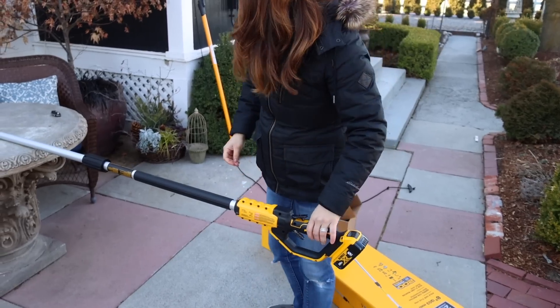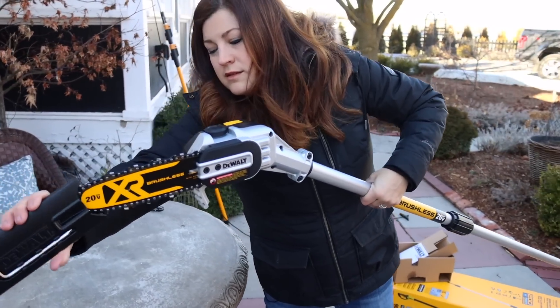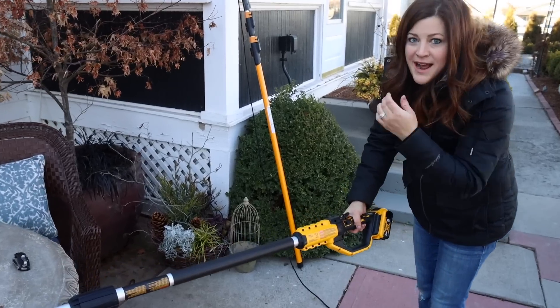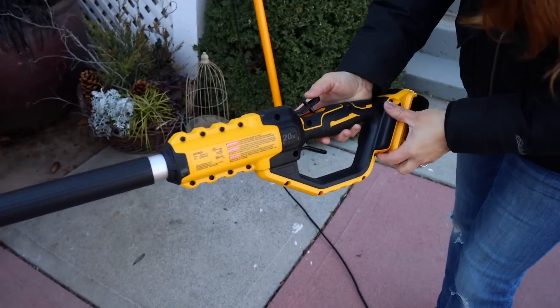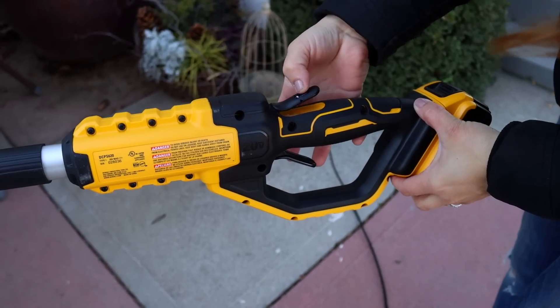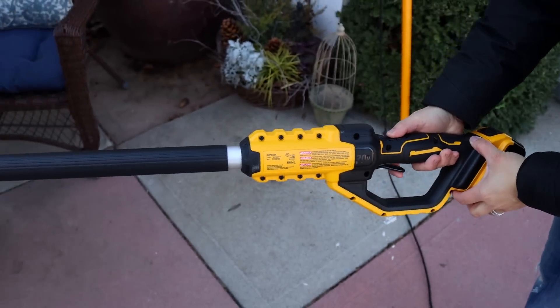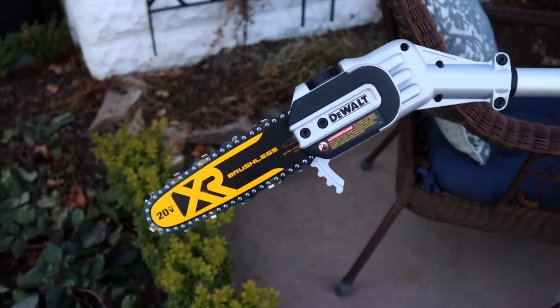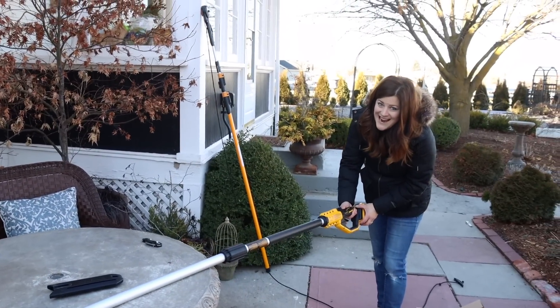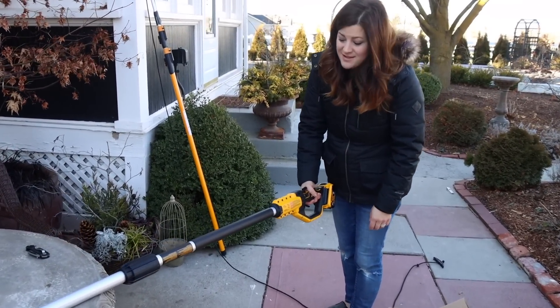I'm going to take this off. So now I want to try out the trigger here. I noticed that there's a safety and it doesn't lock, which is good — it's probably a good safety feature. You have to do this first and then push the lever down and then you can pull the trigger. Nice. Okay, so now we're going to go to the first tree and we'll give it a shot.